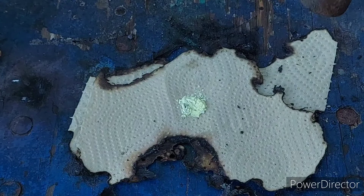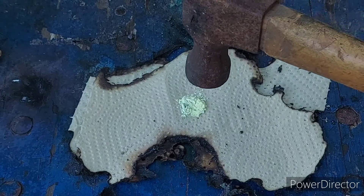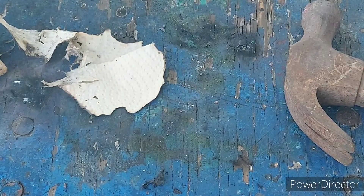I guess all cameras are going to be named piece of shit. Okay, that was a lot louder.